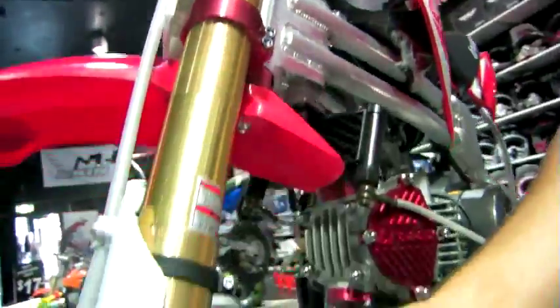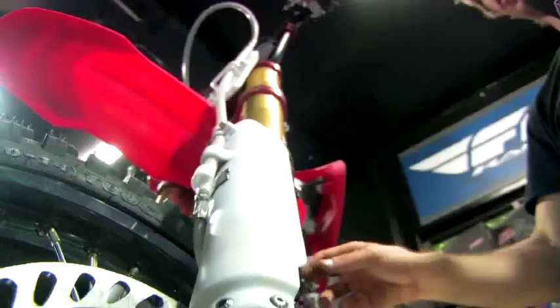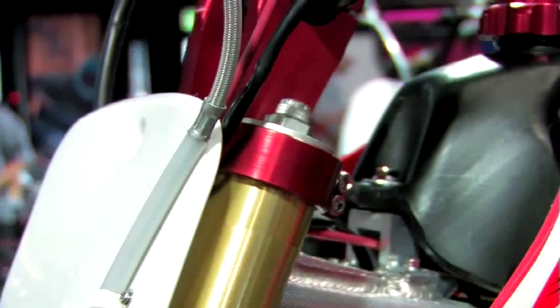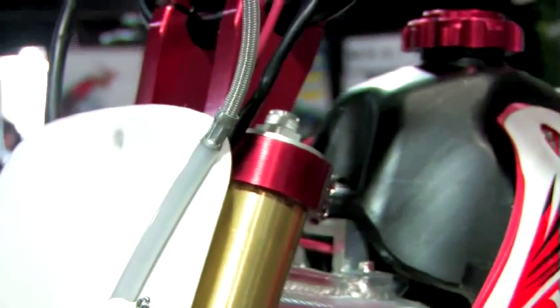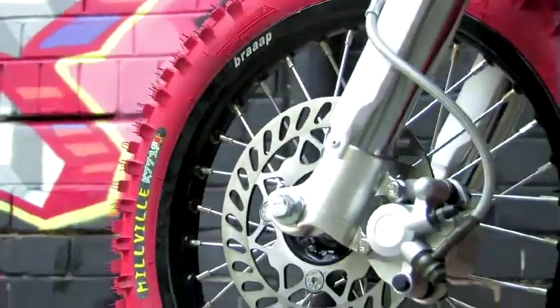The Braapster Maestro runs a front fork built by the DNM factory. The internals of the fork, however, are designed and tested by our suspension technician in Tasmania, Ken Belbin. On the top we have fully adjustable rebound so you can make the front fork perform as fast or slow as you want, and on the bottom we have compression adjustment so you can make it as firm or as soft as you like.